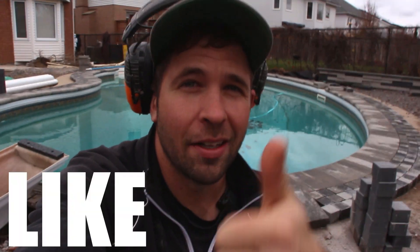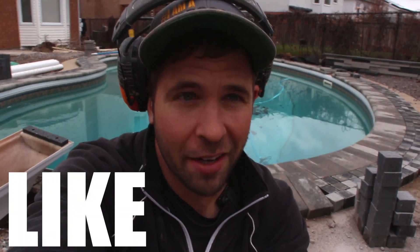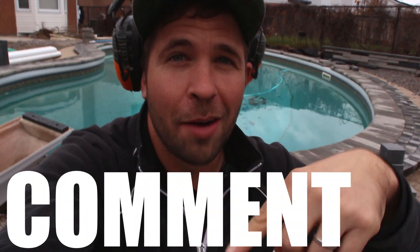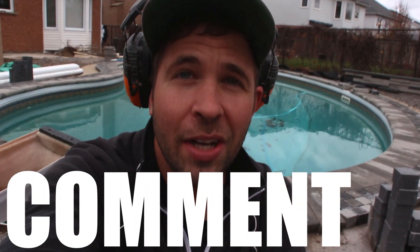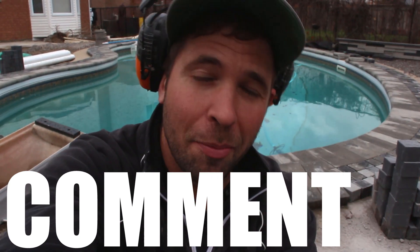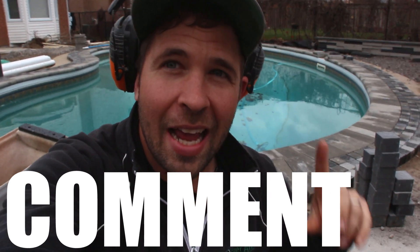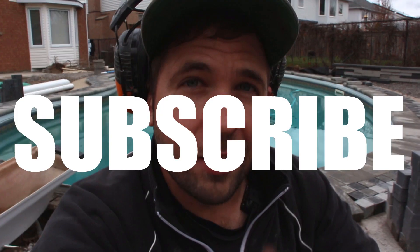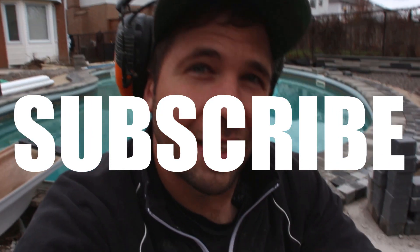I hope you've enjoyed this video — if you have, please give it a like, that really helps the channel. Any questions, comments, or concerns, leave them in the comment section below — I respond to anybody and everybody who leaves a comment. Let me know what you think about this banding, and subscribe to this YouTube channel for more content like this. Thank you so much for watching.